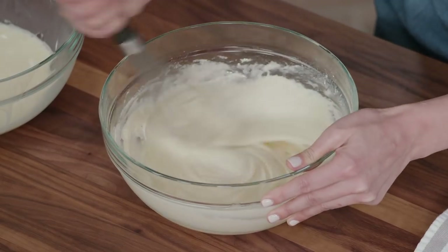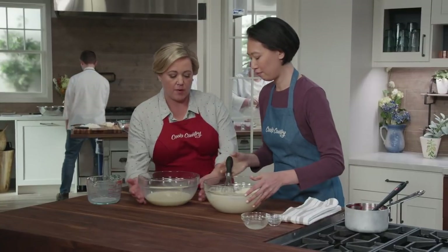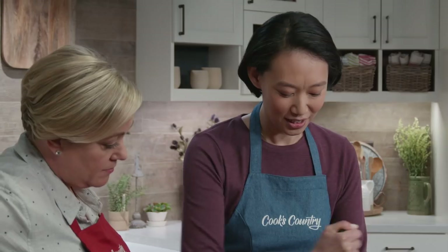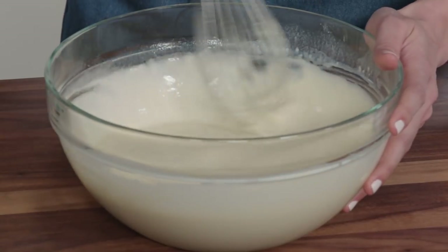Adding the rest of the liquid now — the batter is coming together nicely. You can make this batter up to two days in advance as well. Now let's go cook these.